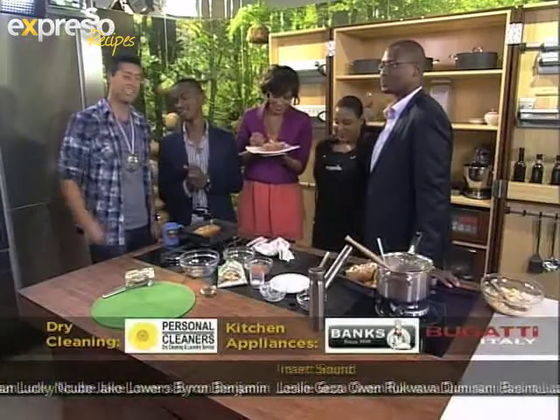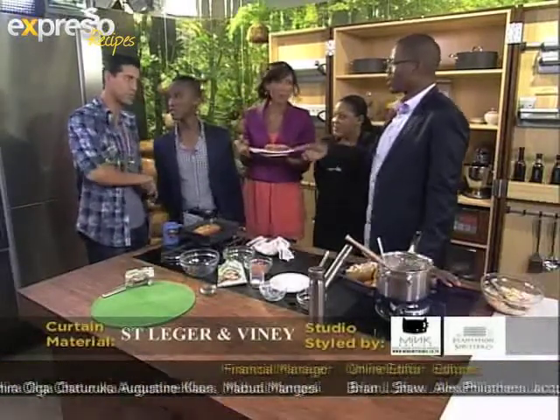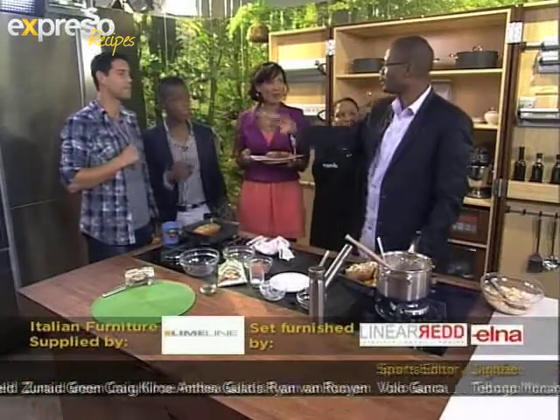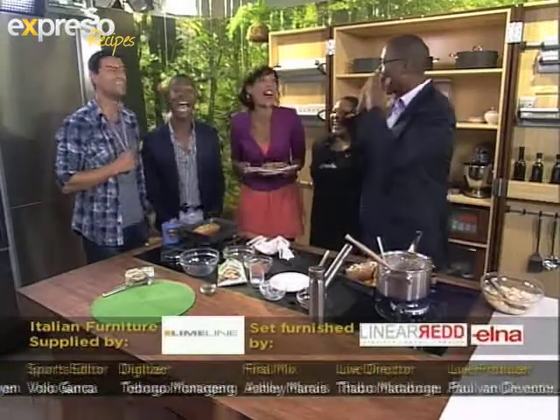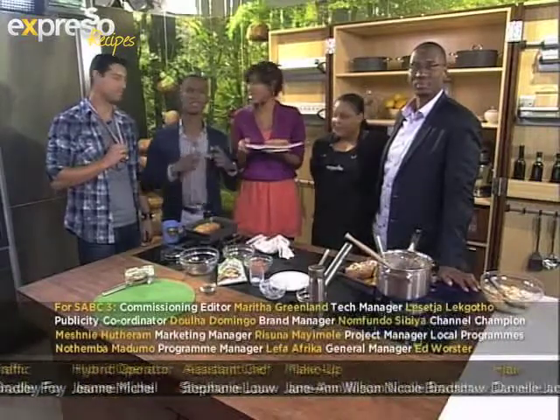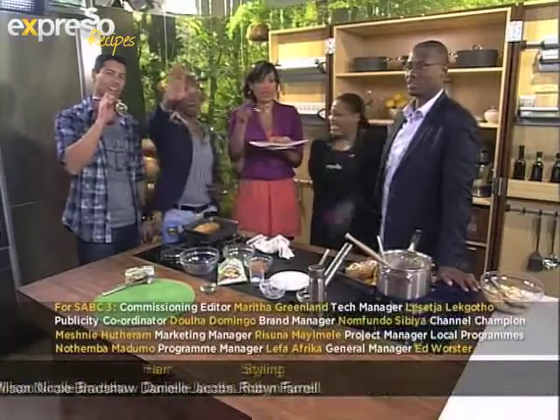Well, guys, there we have it. The keyword for this recipe — Knorr 37 to 8. It was a blast of a show this morning. Congratulations for winning the Expresso Olympics. Well done, I'm proud of you. I hope you enjoyed it too — I loved your speech, you nearly brought me to tears. But thank you so much, South Africa, for tuning in every single morning and sharing your mornings with us. We will see you again tomorrow morning. Same time, same place. We love you. Bye-bye.